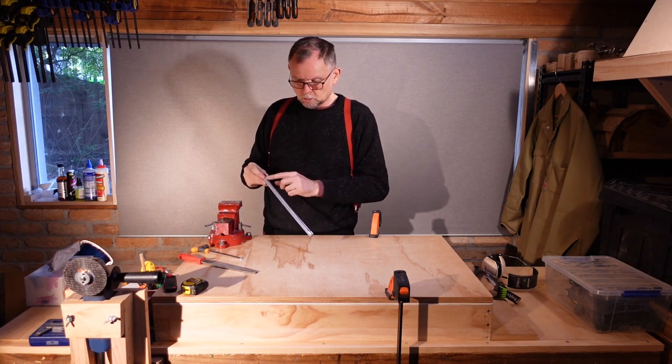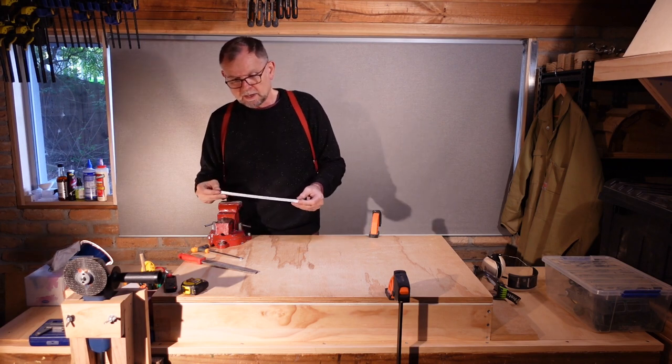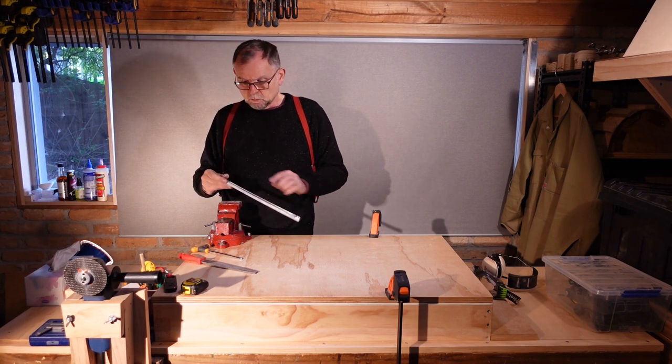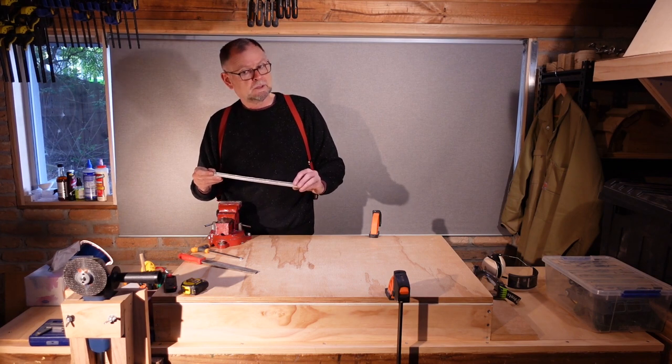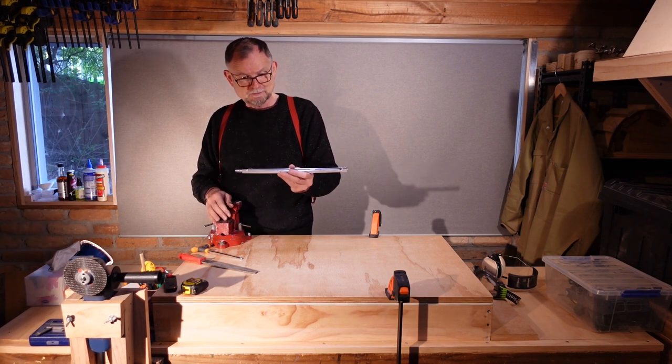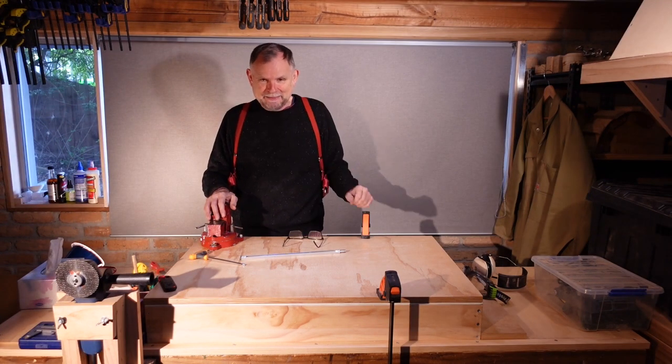I will spray some oil and water dispersant inside the channel, and when everything is nice and dry we will seal off the top part with a strip of masking tape. Otherwise, stick a fork in it — this is done.